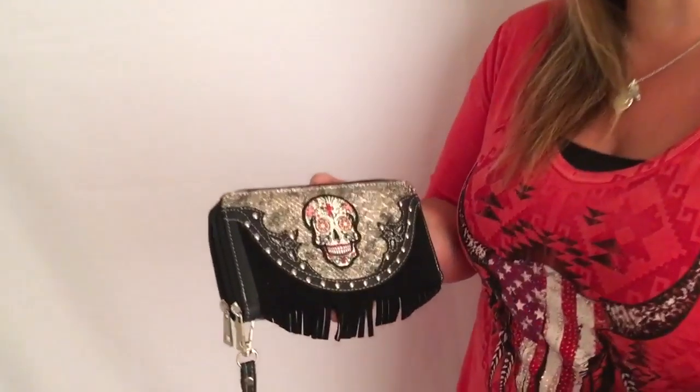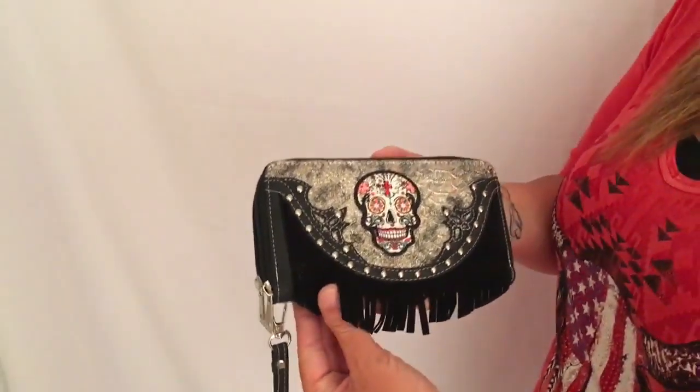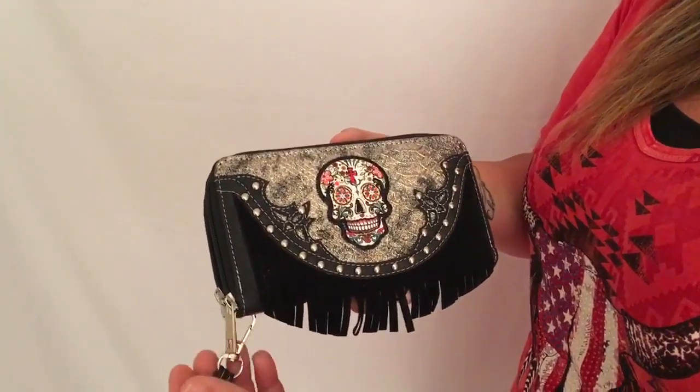Hey, I'm Tiffany with Biker Nation, and today I want to show you one of our new wallets that's come in, and this has been very, very popular the last few weeks. This here is our Black Fringe Sugar Skull wristlet wallet.